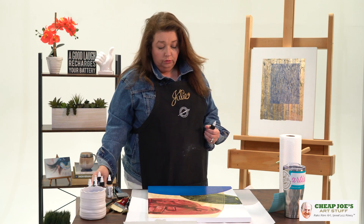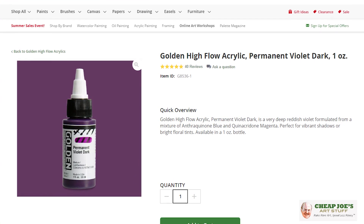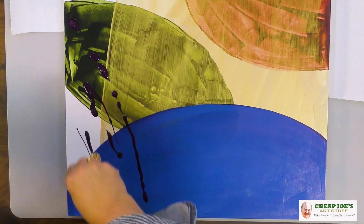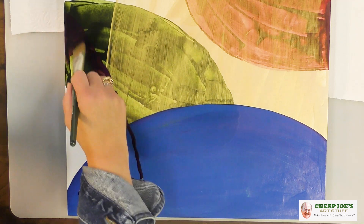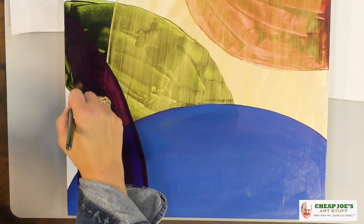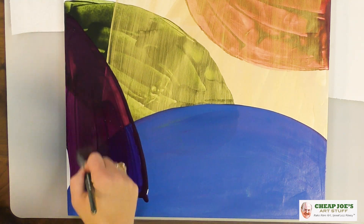So this blue that we just put on was Cerulean Blue Hue, and as you can see, it's a power-packed punch full of color. Now I'm going to take Permanent Violet Dark and add another layer on. I really like these Golden Flow colors because — zero prep makes me happy. Even mixing medium into my acrylics sometimes just feels like, oh no. So any of those steps that I can skip, I should totally do that.